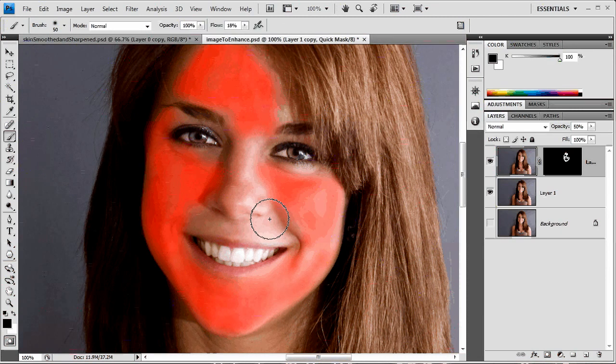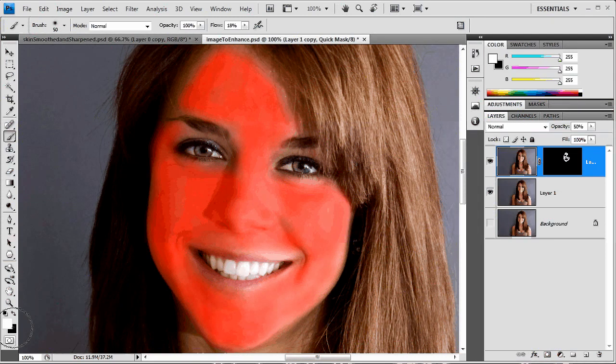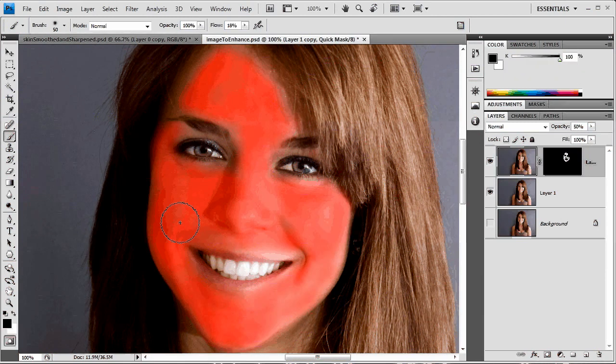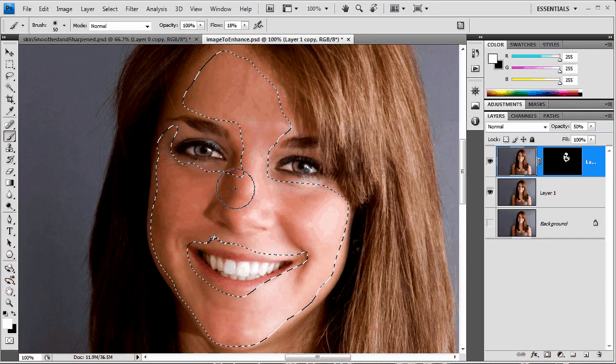Just painting over everything here to grab all this skin. That looks about right — let me grab a little bit more on this cheek, and I noticed a small area at the bottom of the nose. Now that we have all this painted red, we can hop out of quick mask mode and get a selection over this entire area. Remember, this is not a hard edge at all, so we don't have to worry about that — we just really want a rough selection.